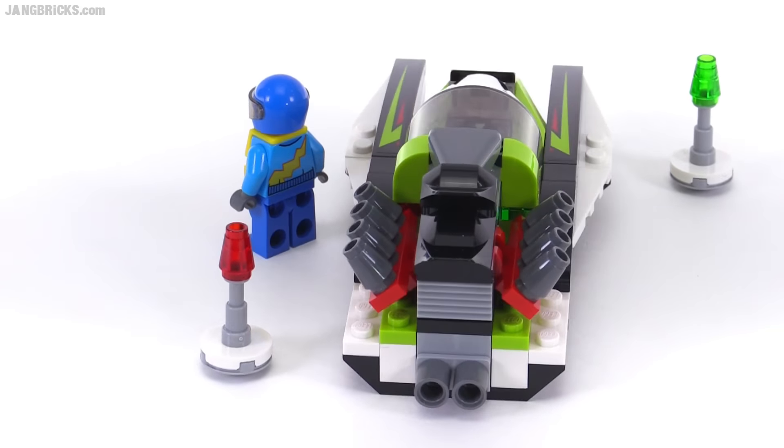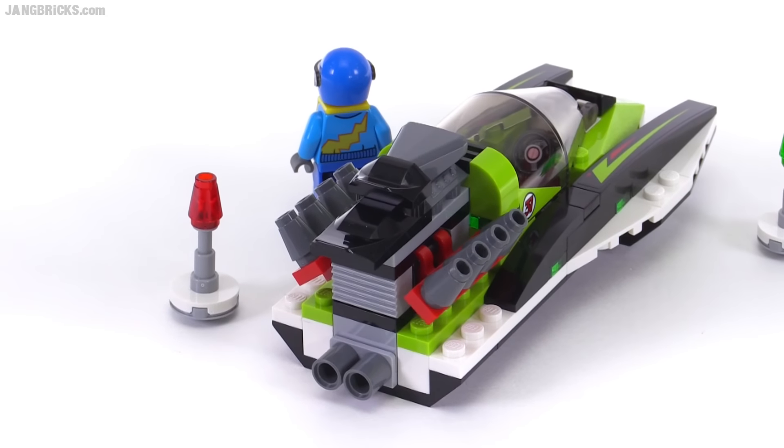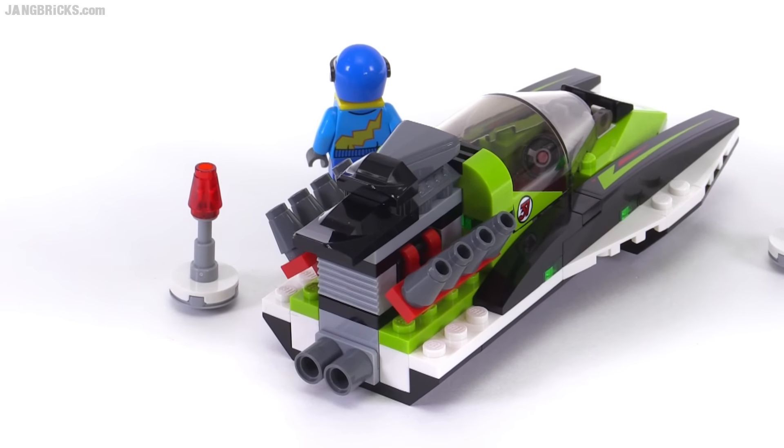It has a rear engine setup — obviously a supercharged V8 — and a twin water jet propulsion system, because you've got your water jet outlets down there.